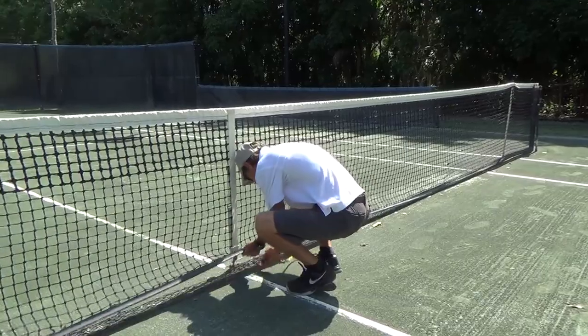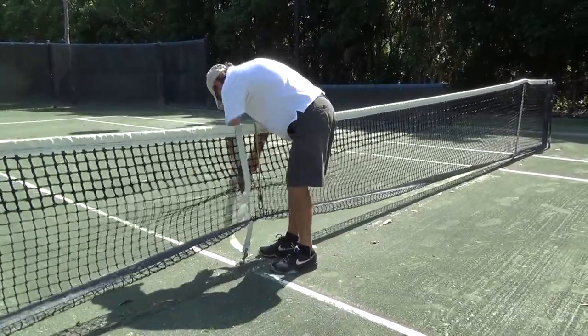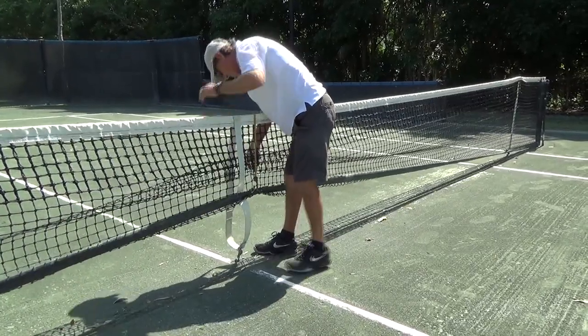Use a bungee cord to lift the tennis net off the court surface. This provides better access for grooming and reduces the likelihood your net will be damaged by the grooming tool.